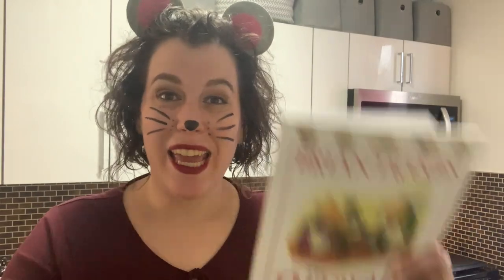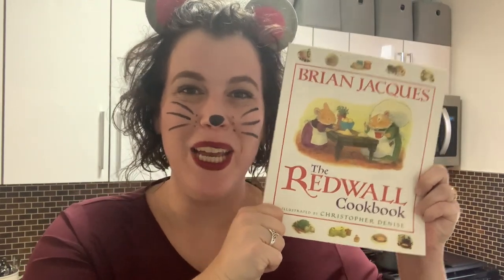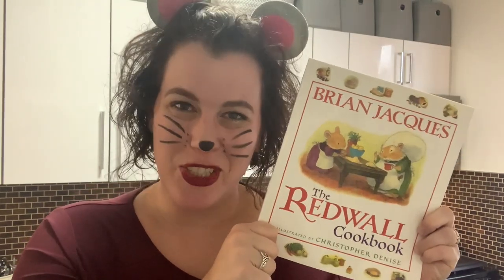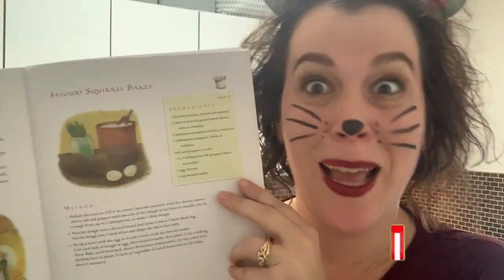Hi everyone! Today we're going to do a recipe from the Redwall cookbook for my very special youngest fan, Marilyn. And today we are going to bake savory squirrel bakes! Yay!